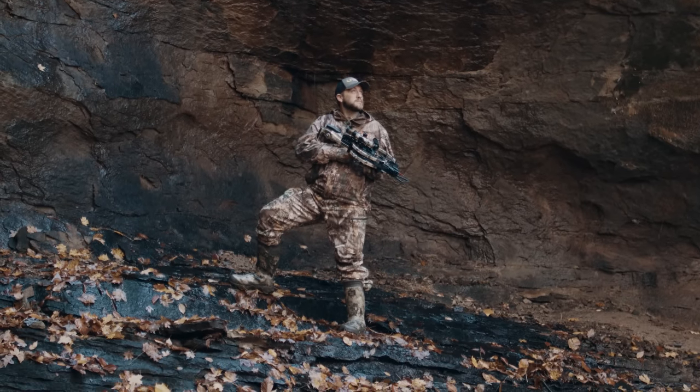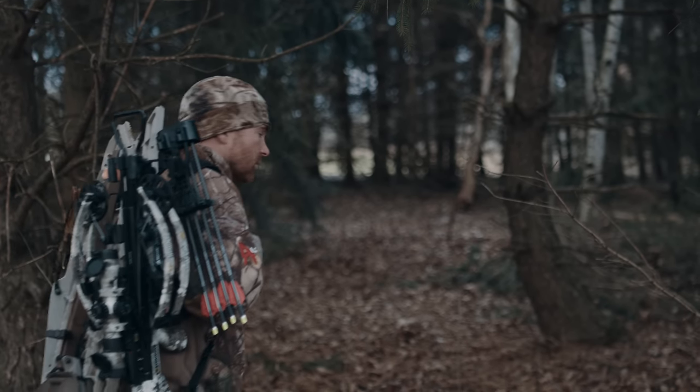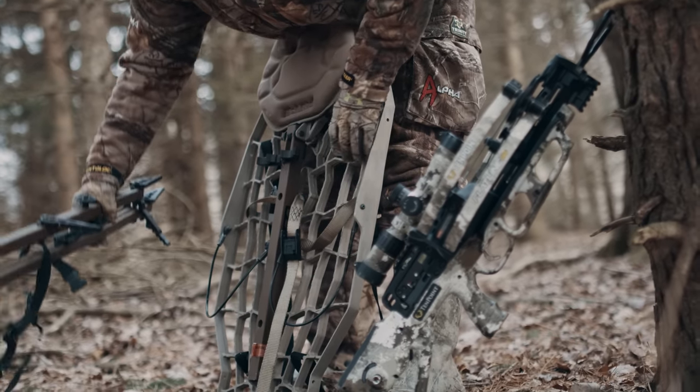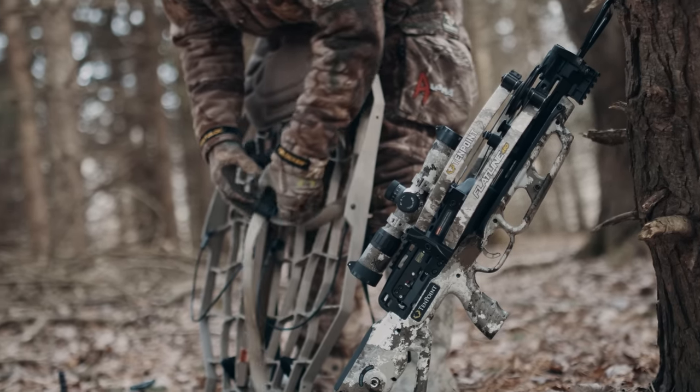The Flatline 460 will change the way you hunt, giving you the freedom and mobility to go further while packing a stand or the gear you need to be successful.